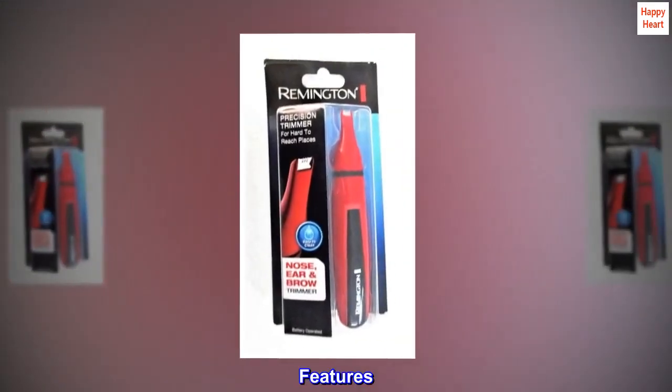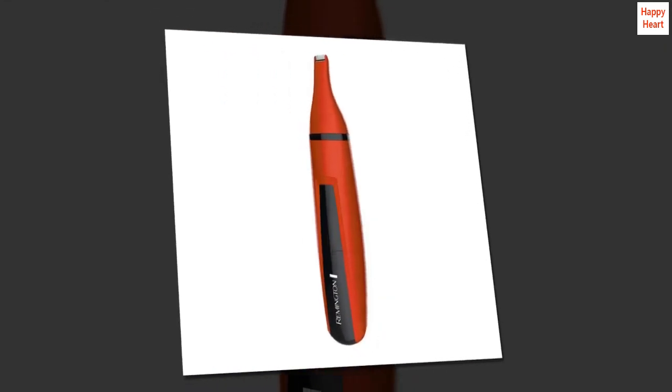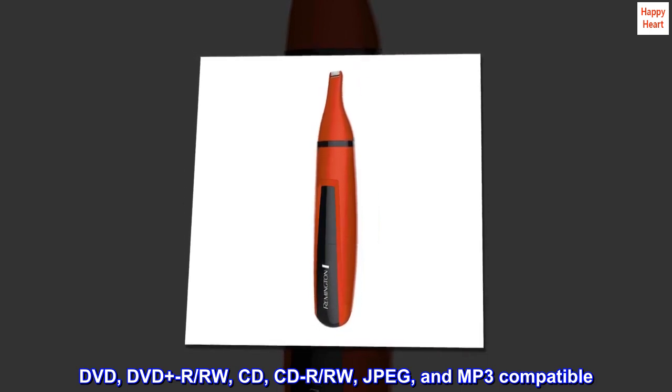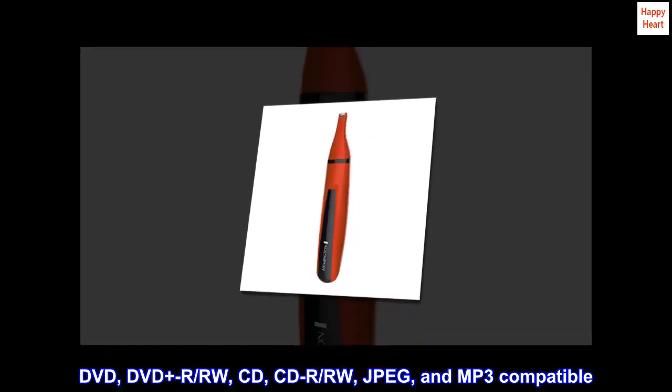Features: 7" Widescreen TFT LCD. DVD, DVD Plus R, RW, CD, CDR, RW, JPEG, and MP3 Compatible.